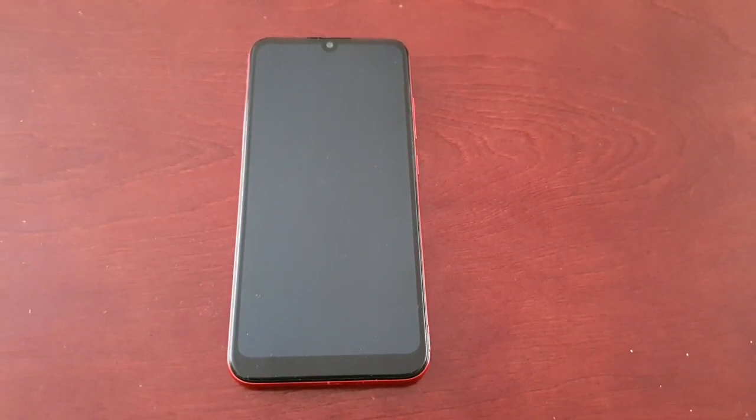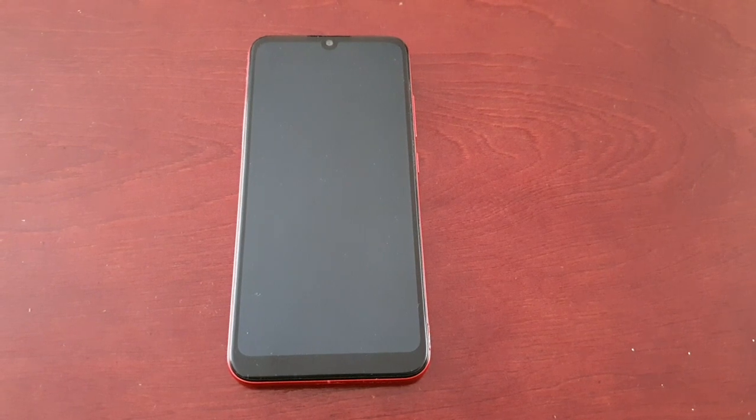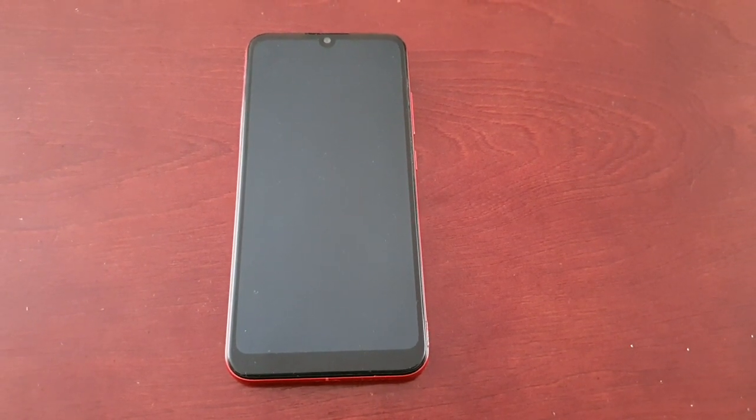It's your boy the Android Doctor back again with a really quick video. Today I am with my Motorola E6 Plus.